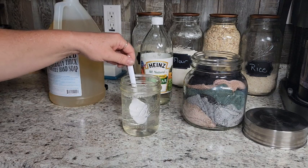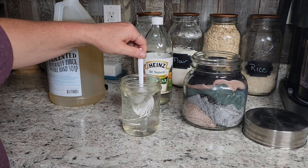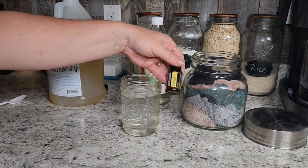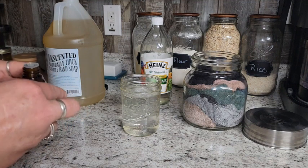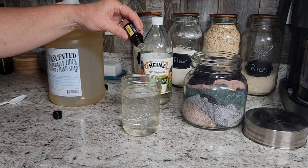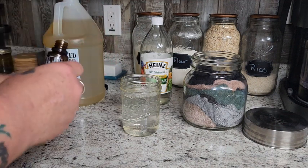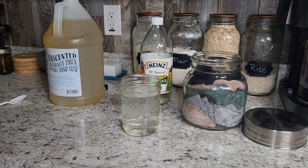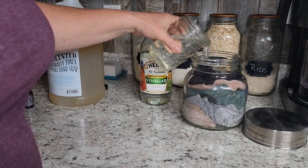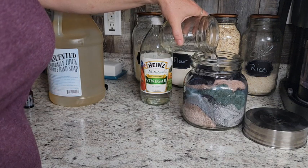You can do this in the jar first and then stuff your rags in, or stuff the rags in and then pour everything over the top — either way it's going to work. And then I'm going to add about 20 drops of lemon essential oil because I like that for the kitchen. You do not have to have the essential oils, but they do add to the cleaning properties. We really love the scent of the lemon — just about 20 drops. I don't really measure any of this too much normally. Just half and half on the water and vinegar, and then your little bit of soap.